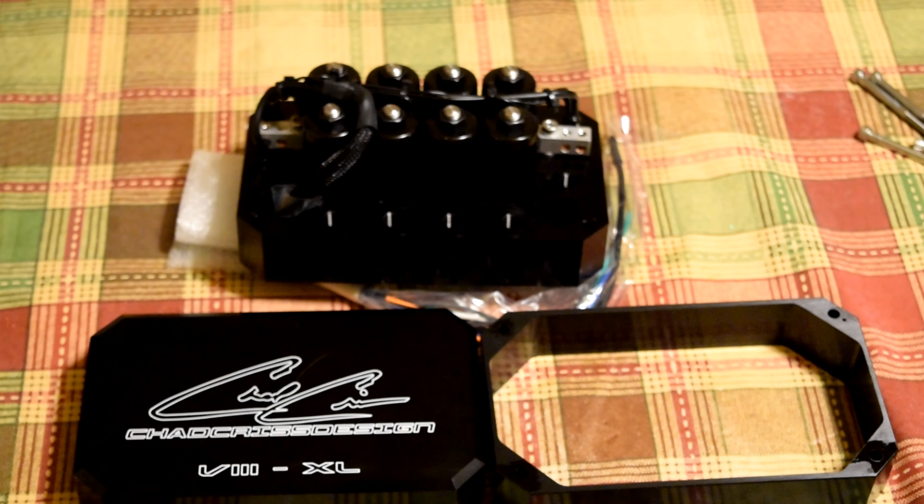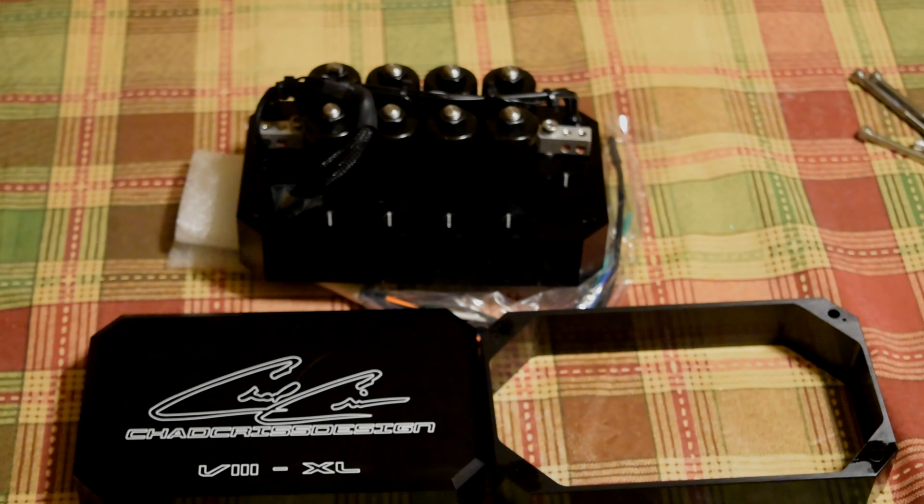As soon as my switch plate gets here, we'll take a look at it as well. I'm probably fixing to go out here and get in the shop, and that means there's still a chance of another video coming fairly soon. If you like what you're seeing, subscribe to the channel. Chad Chris Designs — I'm really impressed with this so far. The look, fit, finish, everything — it's perfect. It's pretty awesome.